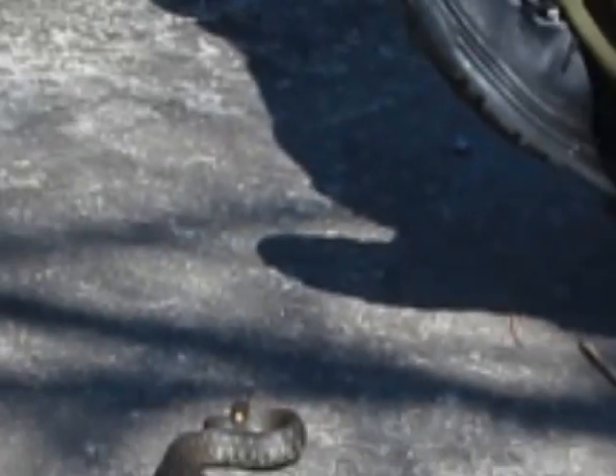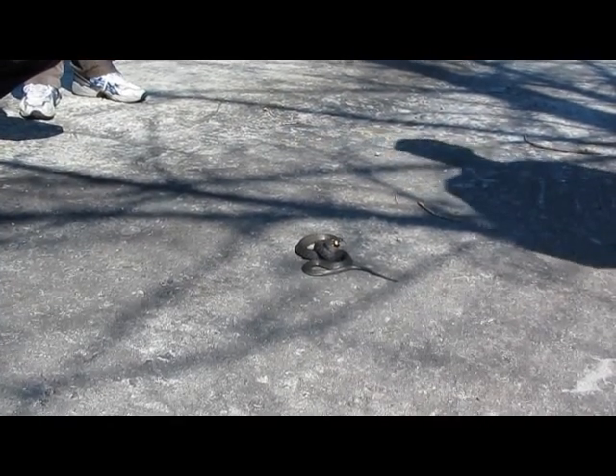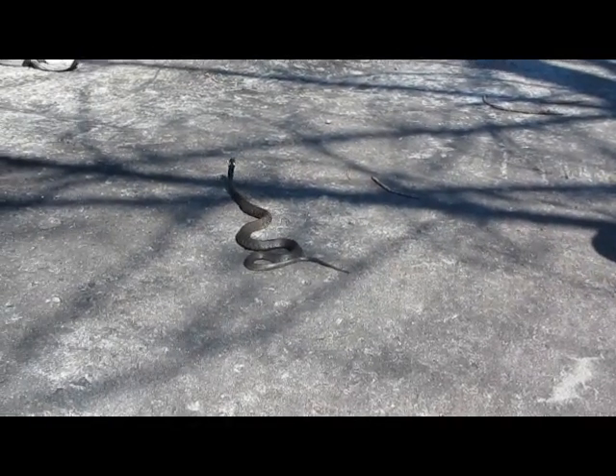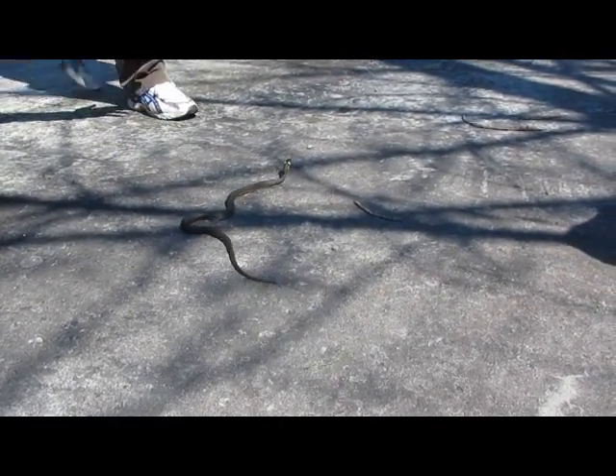So, let's go. Later, when we're done with the photograph — Louie, go get in the way of the snake.